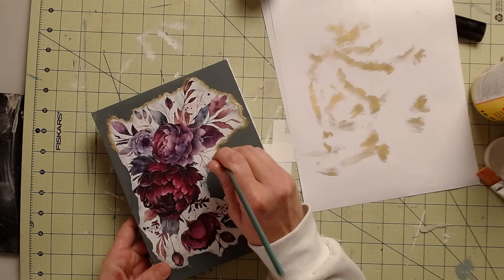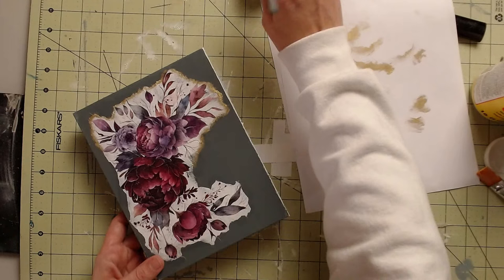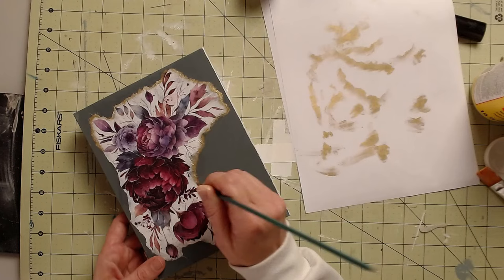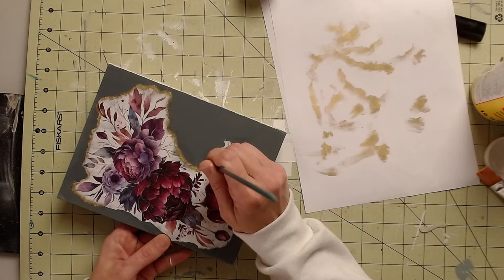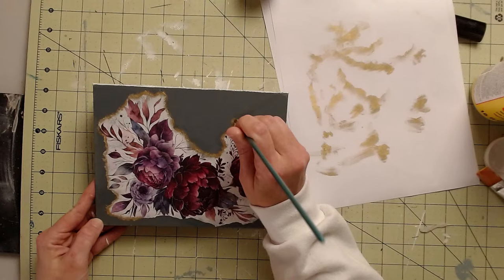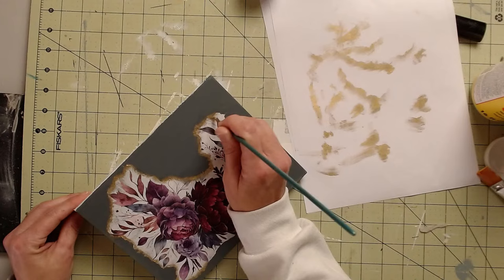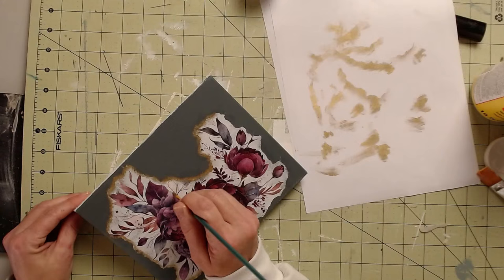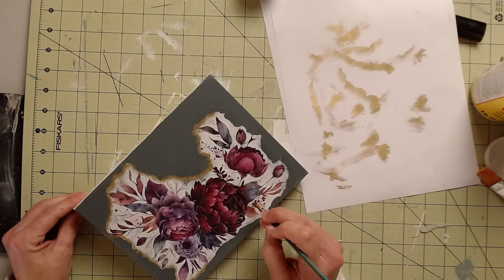Maybe zinc instead of gold would look pretty good. What color did Andrea get? She got zinc gilding wax. Zinc would have been pretty crazy looking. They have black, bronze, silver, and zinc. We have copper, gold, and bronze here at the house — we don't have black, silver, or zinc. Lorna said inking the edges with gray would have helped with that — but she likes the shiny.